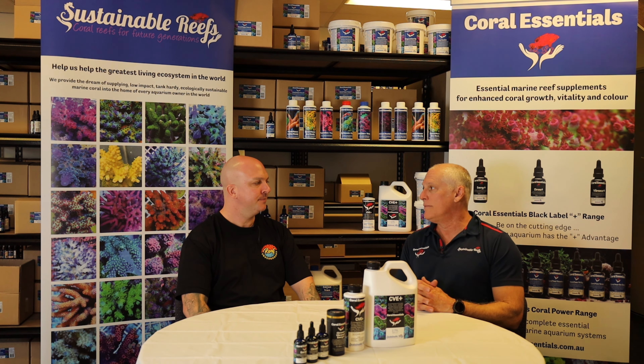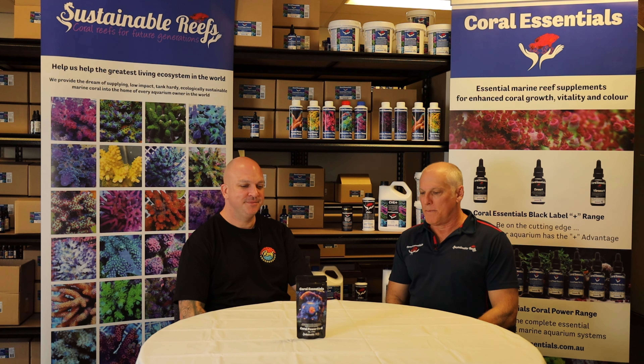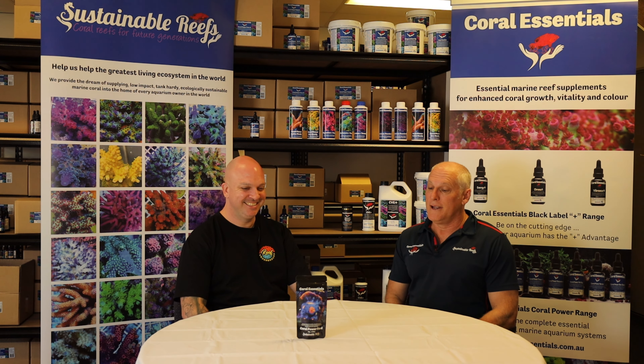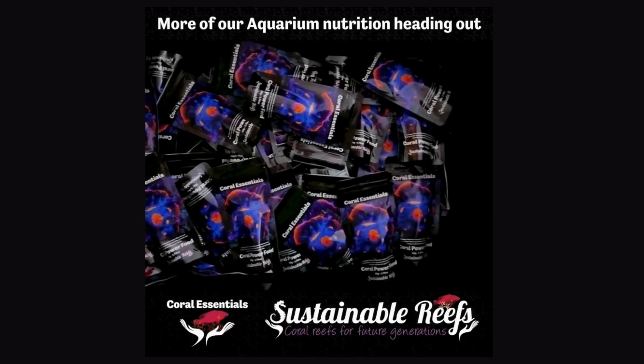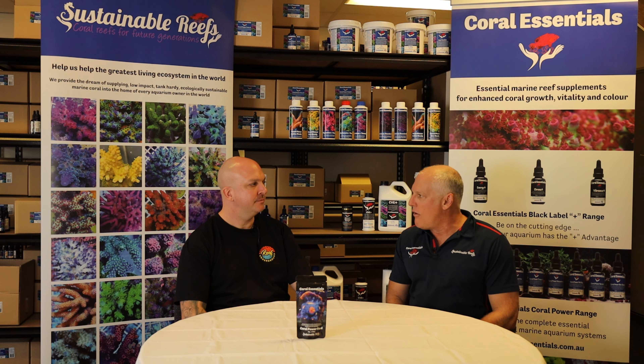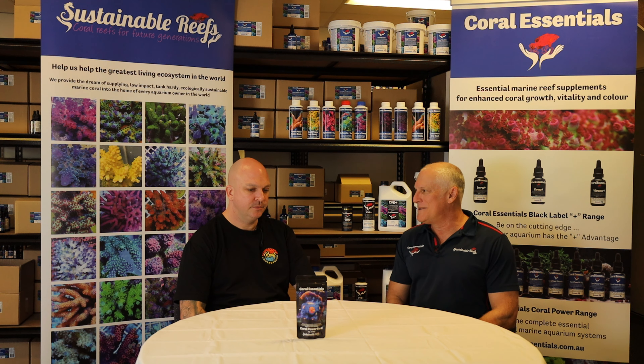We call it a bath rather than a coral dip. Instructions are up on our website on how to do it. One of our newest products on the market is the Coral Power Food — you can see it here in front of us. 50 grams of freeze-dried goodness for your tank. We've tested a lot of products and come up with what we think is the best mix of nine freeze-dried marine and seawater living products that your corals love — and your fish love it too.